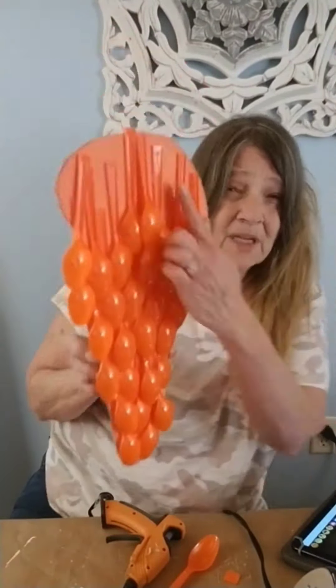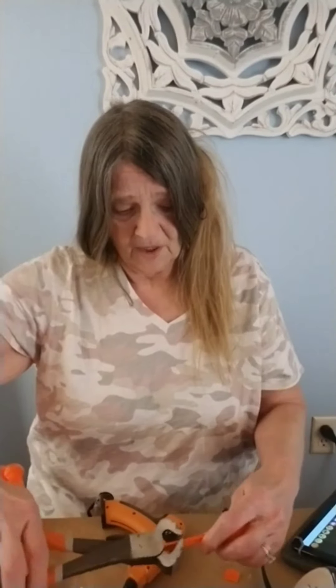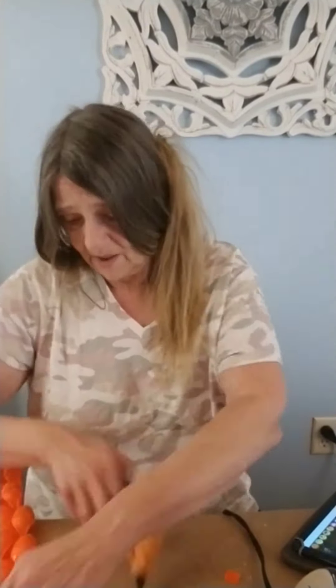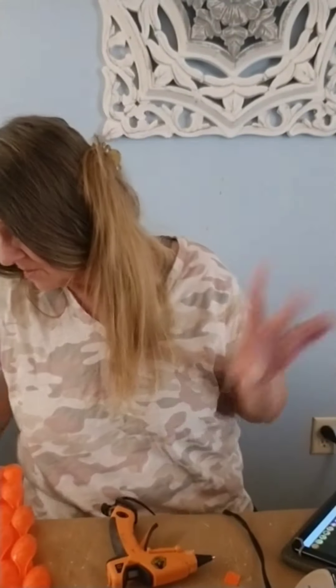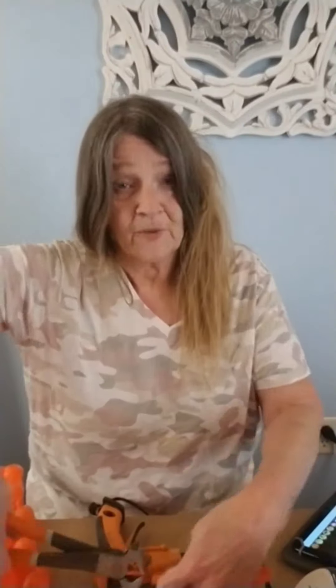You might want to wear safety goggles — I didn't. But see how they're laying down? And I'm cutting more spoons, cutting them a little bit shorter. As you go up, you're going to graduate in length.